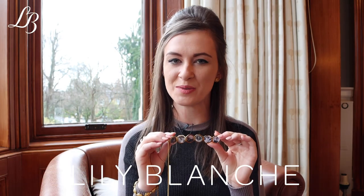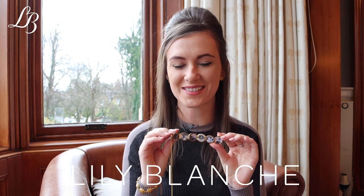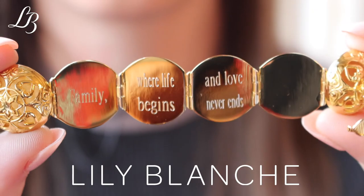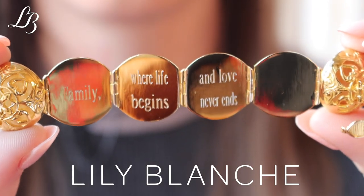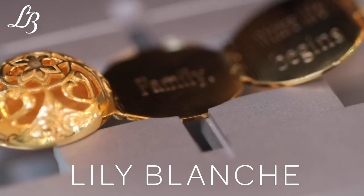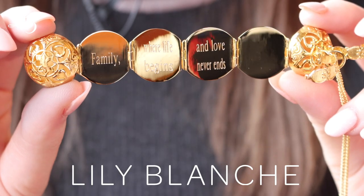We can clean and optimize your photos and if you have any questions we can keep in touch with you during the photo editing process. Turning the locket over, you can see we can engrave the back of the locket on three panels. This quote says 'family where life begins and love never ends', which is lovely, but there are lots of ideas for quotes on the website.